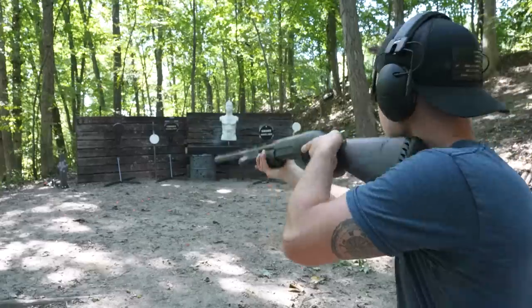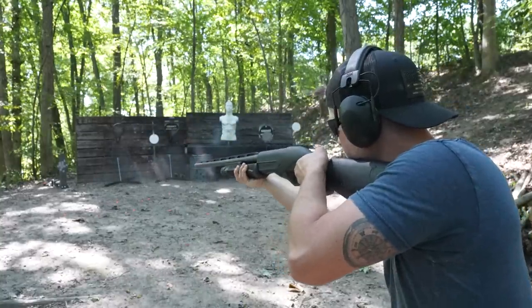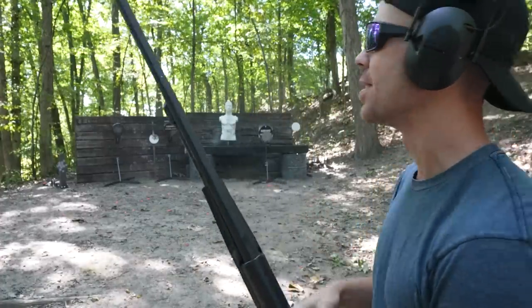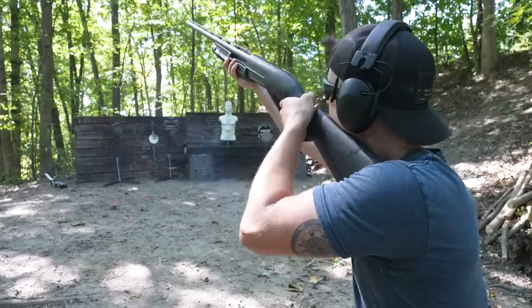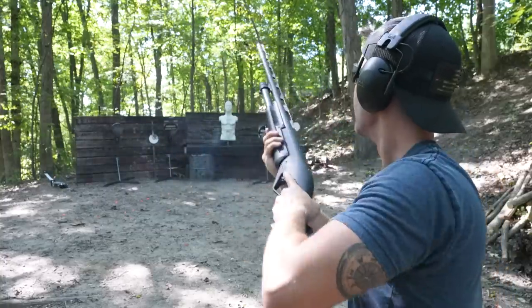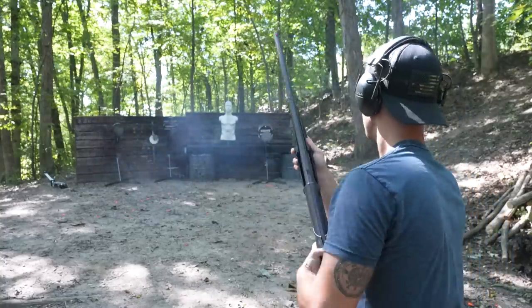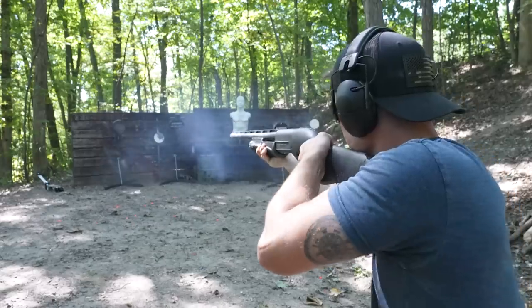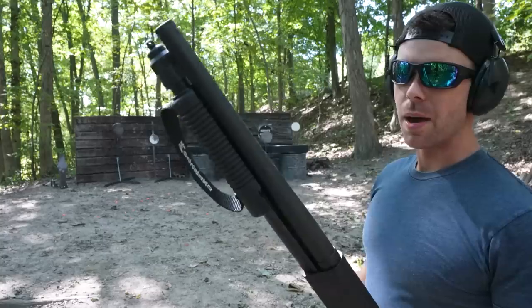I've got a couple different shotguns out here and we'll do the spread test in a minute, but first I've got to break in these steel targets because most of these I haven't even shot yet. Starting with the Benelli Supernova. I was going to do the clay popper but I only have four rounds — alright, let's try the clay popper. I'm not a sporting clay shooter but I'll give it a shot. Disintegrated that thing. Man, there's nothing like shooting a 12 gauge shotgun. I love it.